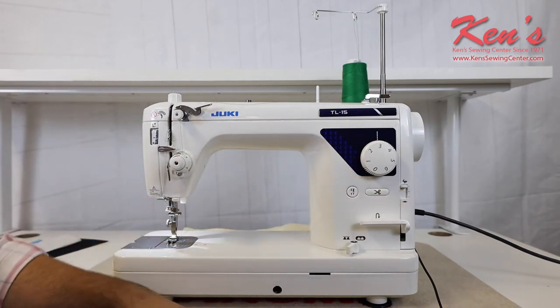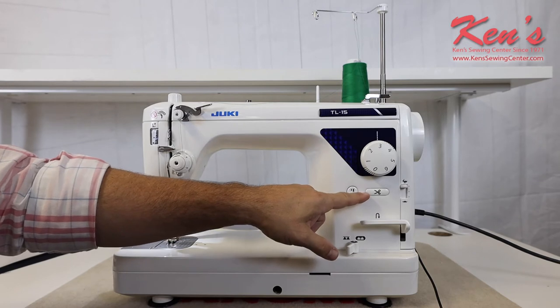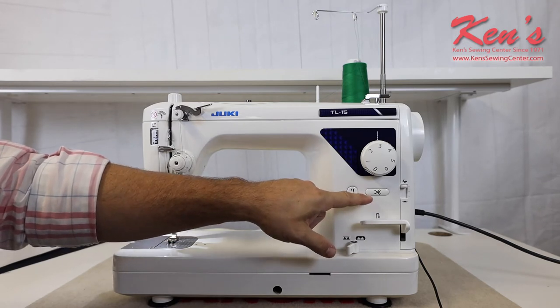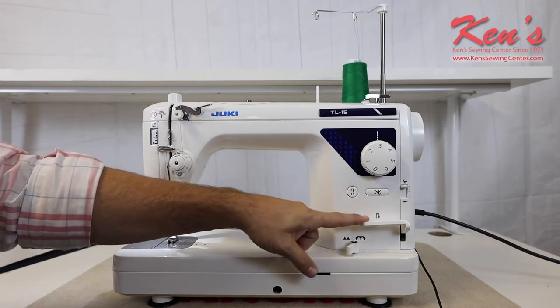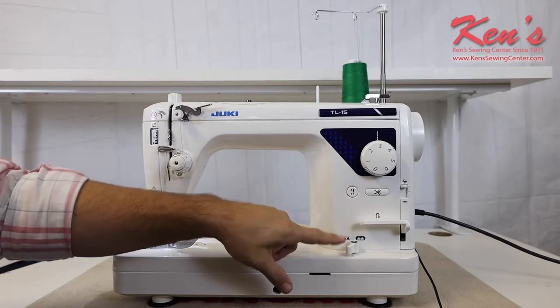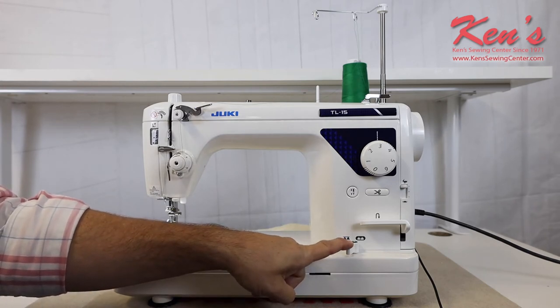Or if I want to go all the way up to the full 1,500 stitches per minute, I can do that. I do have the ability to trim the top and the bobbin thread on this machine just by pushing a button. This is my needle up/needle down feature. I do have reverse here, and this is my drop feed for when I get ready to do free motion stippling, quilting, or if I'm putting this on a quilting frame.